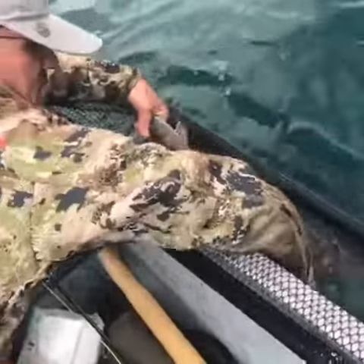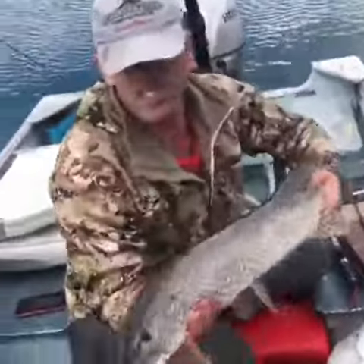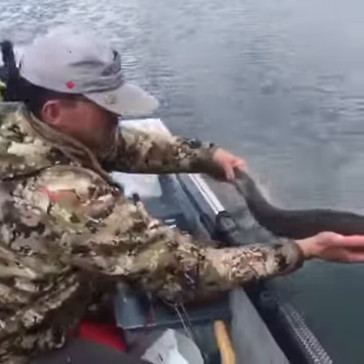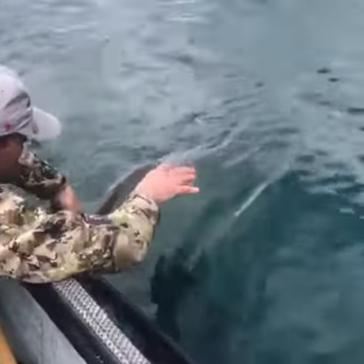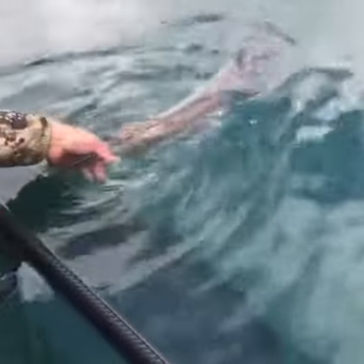Grab firmly and then support the fish's weight, get your photo, and then when you release the fish back in the water, as long as the gills are moving the fish will recuperate and eventually swim off.